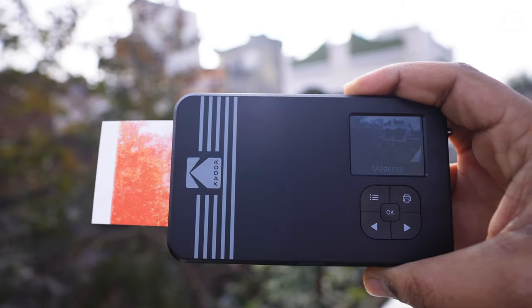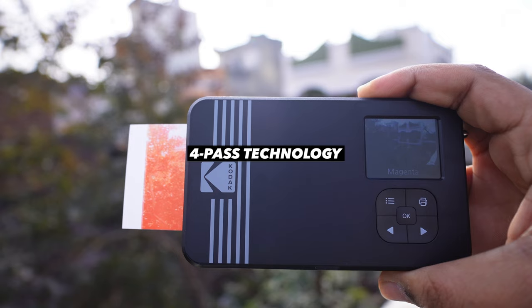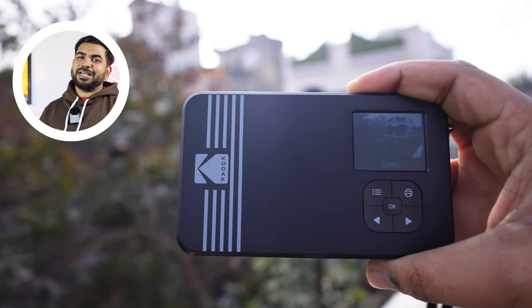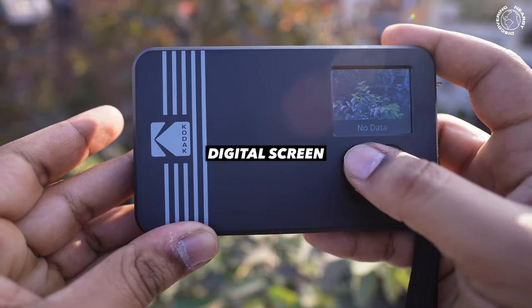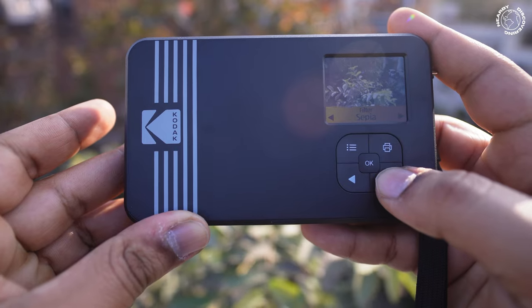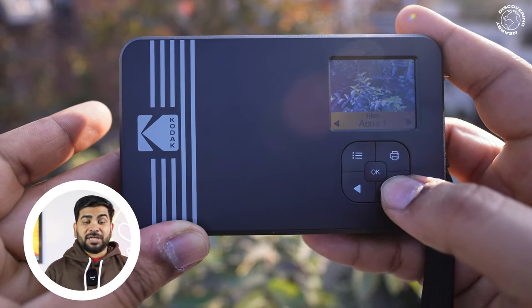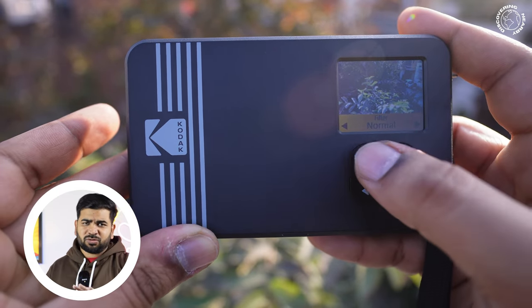The third advantage is 4-pass technology, which is why the photo quality is superior. It also has good moisture resistance — not fully waterproof, but good enough for general use. Another advantage is the LCD screen, which is a big deal compared to other instant cameras that don't give you a digital preview before printing.